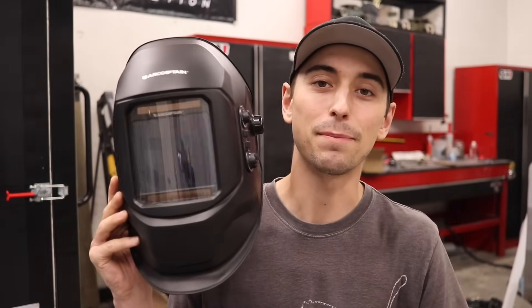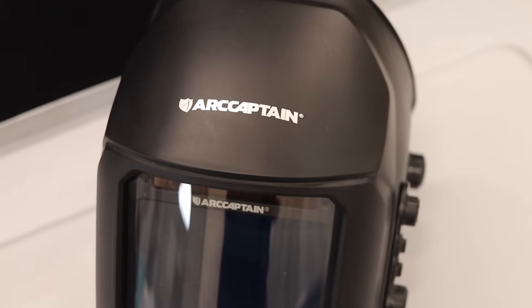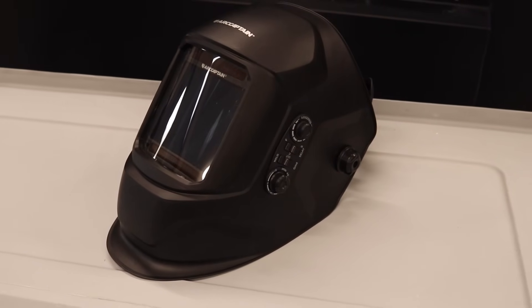Ever since I started my YouTube channel, you guys have watched me struggle welding with this exact welding mask. But one of the viewers of the channel actually turns out to be a company that deals with welding helmets, welders, and all sorts of good stuff, and they decided to help me out and send me a brand new welding helmet.